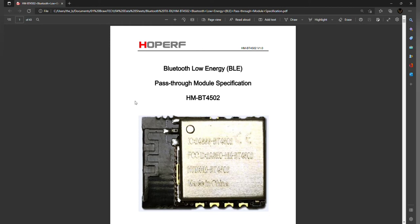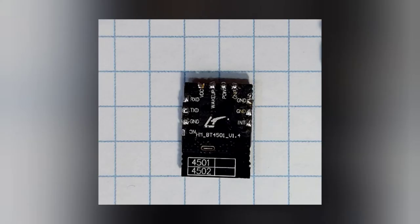This board is only about $4.50 Canadian compared to a $20 HC-05 board, so that's far more reasonable if I'm going to be buying a lot of them. The solder pads on the BT4502 are a little small because it's a surface mount board.